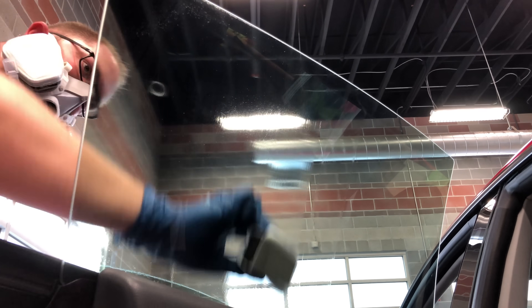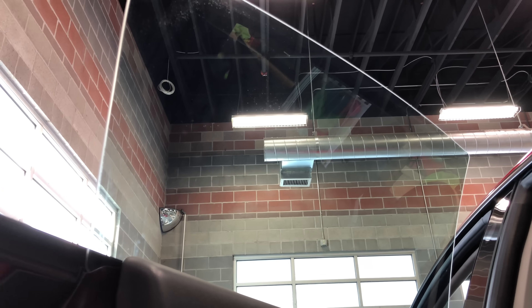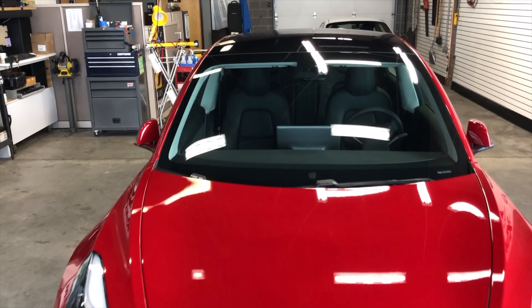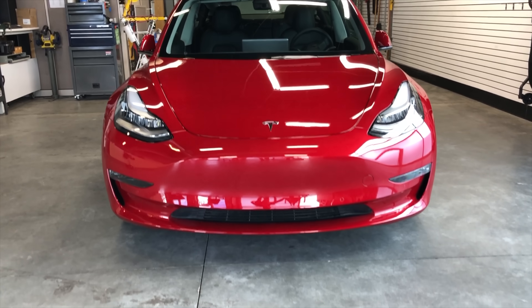If applying the ceramic coating to glass, it may require a third wipe down with a slightly water-dampened microfiber towel to remove any haziness that may appear. The coating will be perfectly clear on glass when applied correctly. The process is repeated for the entire car, and you can slightly overlap sections — which won't leave any visual indication — to ensure the complete car is covered.